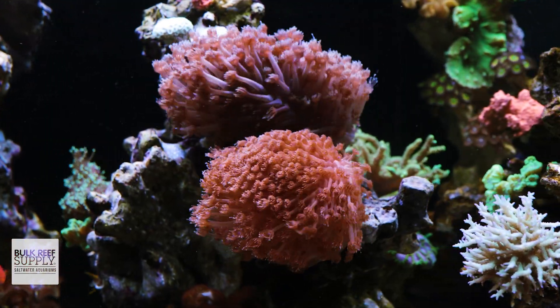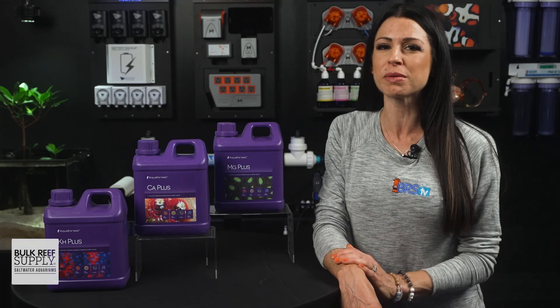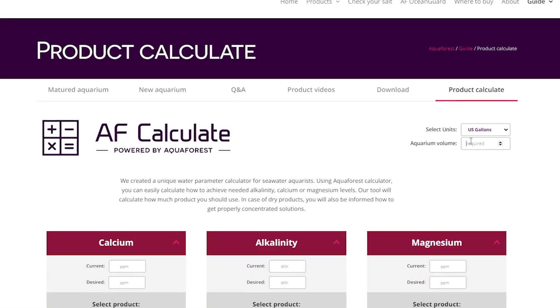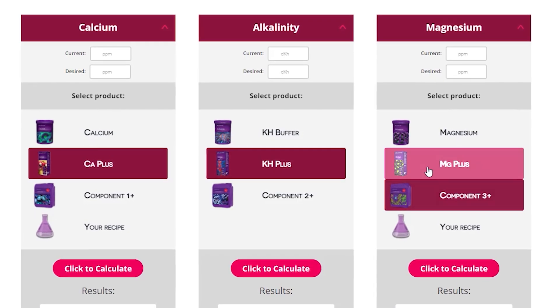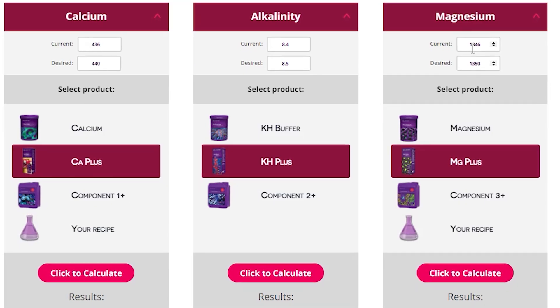For all those larger systems that need a boost or that one-time adjustment, AquaForce takes out all the guesswork by providing a handy dosage calculator. To use the calculator, start at the top — select US gallons and enter your aquarium's water volume. Scroll down, pick the additive — in this case, calcium plus — enter your baseline reading and your desired level, and voila, your dosing amount without the math.